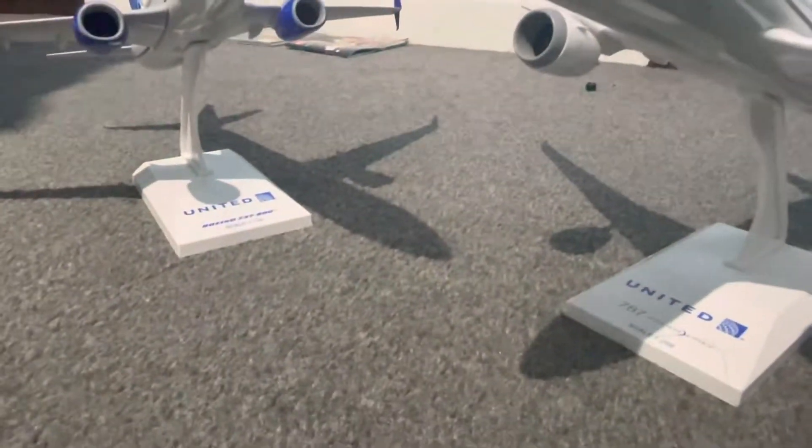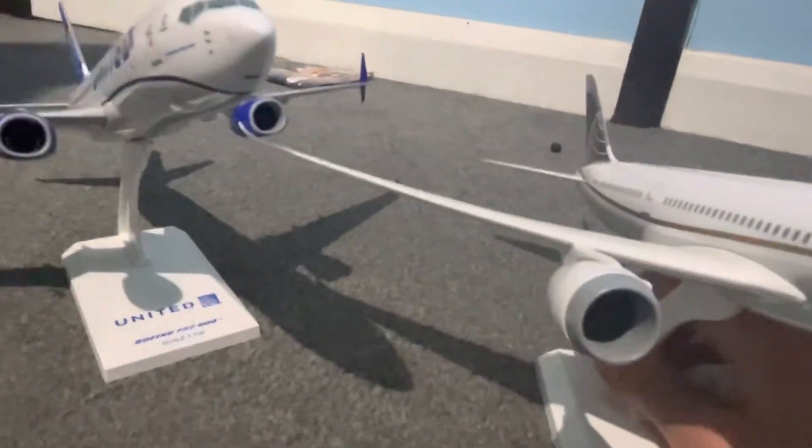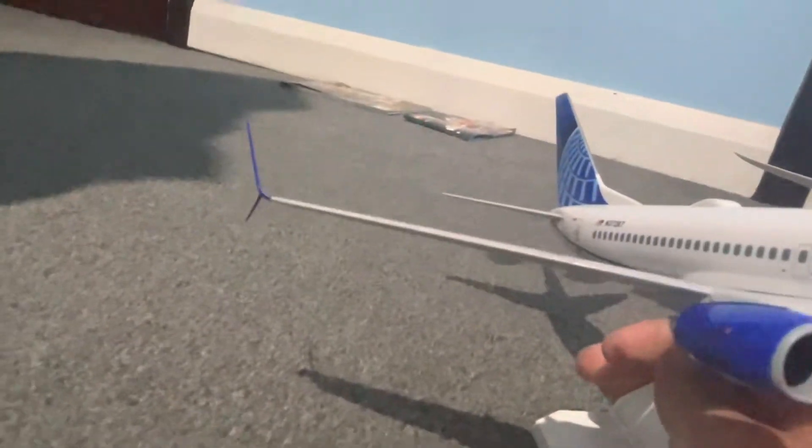However, there are quite a lot of differences. As you can see, the wings of the 787 Dreamliner flex. Also, these have got winglets.